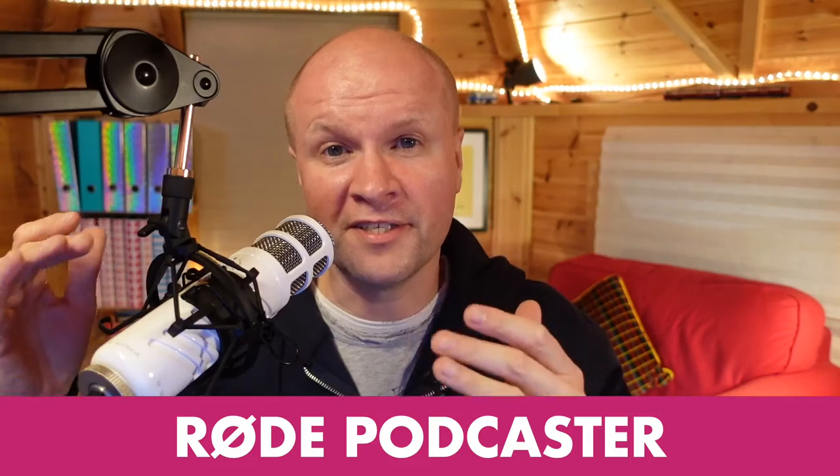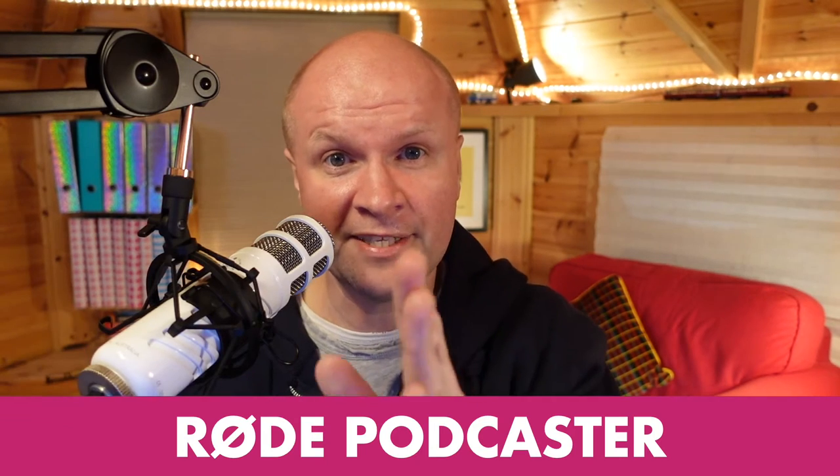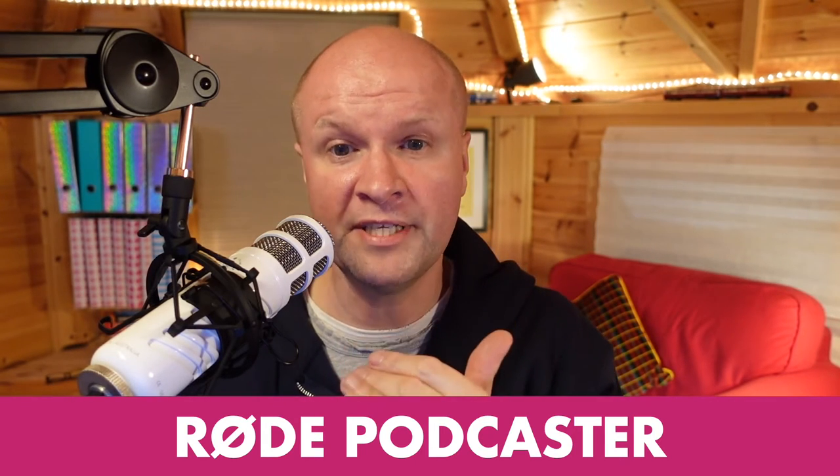I love how the Rode Podcaster sounds, even though I'm directing this to camera, so I'm probably not using it entirely how it's intended. I think you're meant to speak directly into this microphone.